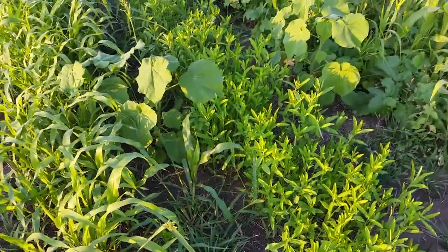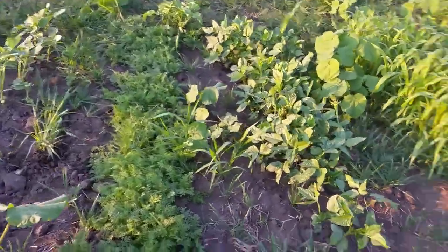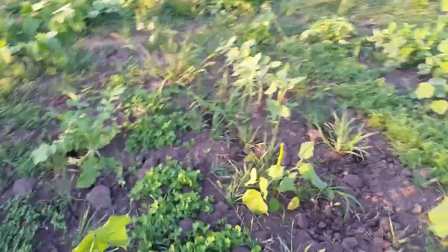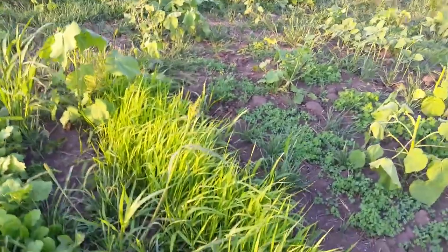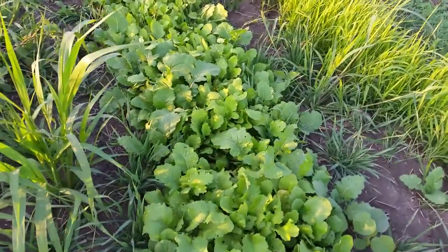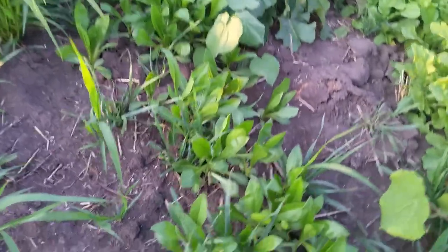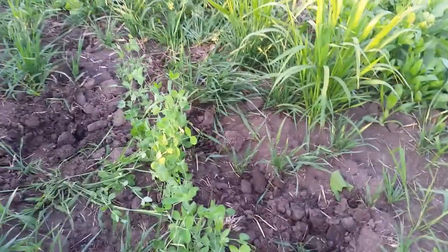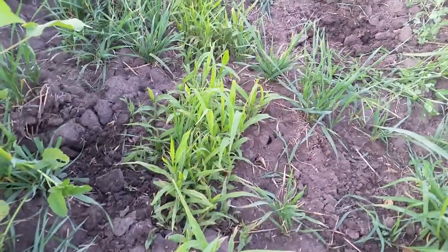So again, we've got the sun hemp, the sorghum sudangrass, cowpeas, the phacelia, sunflowers, crimson clover, yellow clover, the German millet, the purple top turnips, and the tillage radish — which I would not be able to tell apart if I didn't have it written down. The safflower is next to them, some peas which would also be a nitrogen fixer, and some more proso millet that could be grazed.